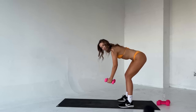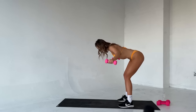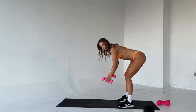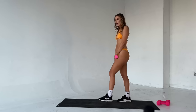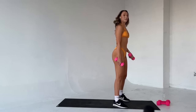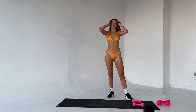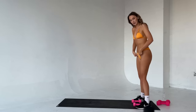Good. Last four. Three. Good. We've got two left, you can do it, come on, push. Last one. Good. Stand up, breathe. Okay. We're going to do my favorite — and it's going to be your favorite — a weighted burpee to press.